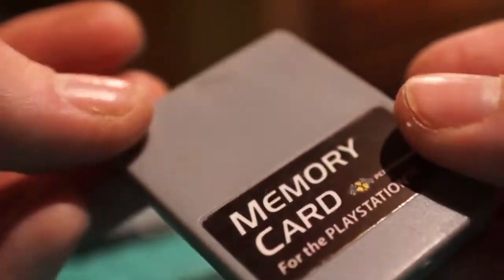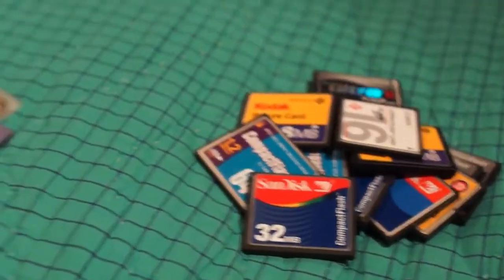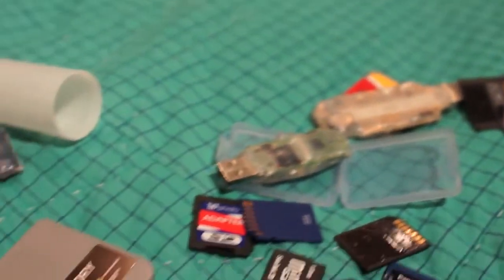And here, this is a PlayStation memory card — I think it's 2 megabytes but it's for PlayStation. I've never used it, I don't know what's on it. But there you go — my entire memory card collection. Hope you enjoyed this video, thanks for watching.